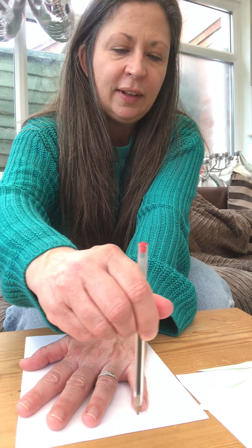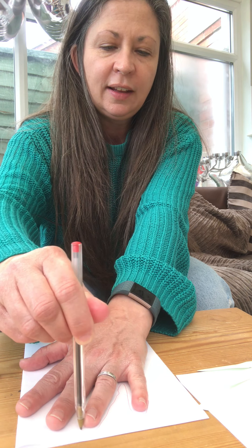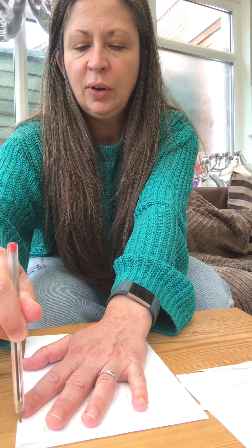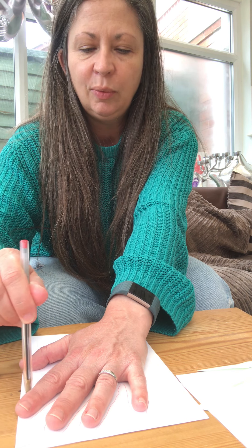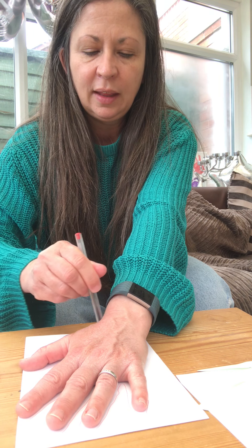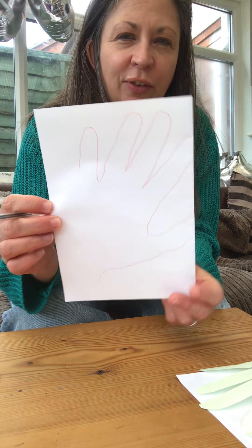So that your thumb and that finger there is lined up with the fold on the paper. Then you're going to get a pen and you're going to draw around it like that, and then make sure that you go up to the edge with that finger and your thumb like that. There we are, so it should look like that when you've drawn your hand.